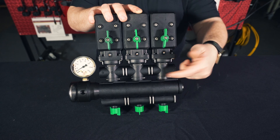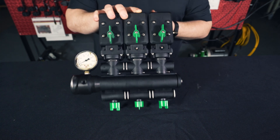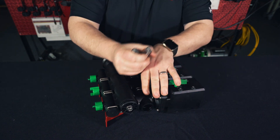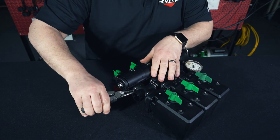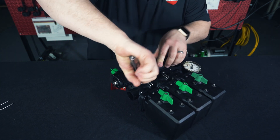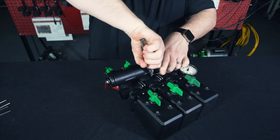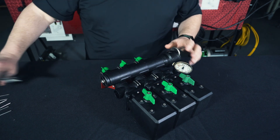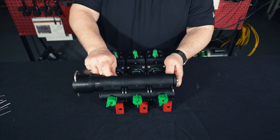The first step is going to be to remove the valve stems from the sprayer. To do that, we're going to pull these U-pins here all the way across the valve stack, and then separate the lower housing from the valves.